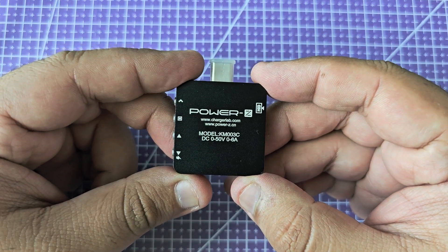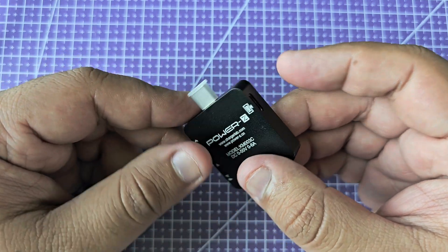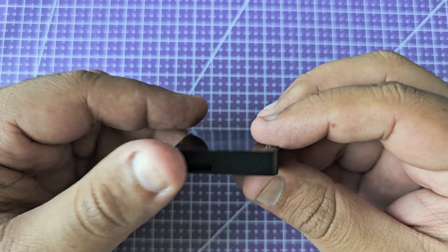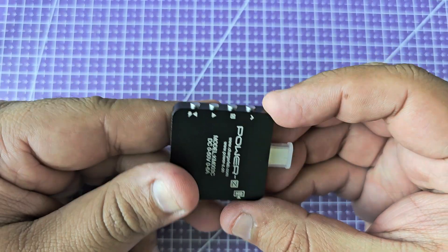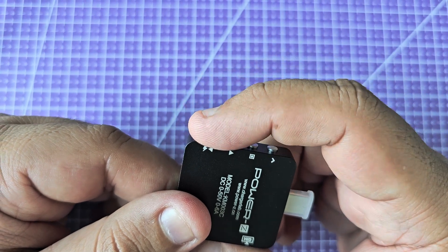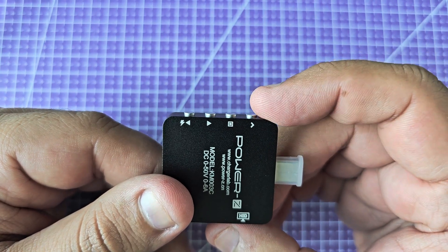I'm just going to take away the old stuff from my table and we are going to talk about this device called the Power-C. It's made by a company called Charger Lab, and this particular model is the KM033C. It has the HID port that we saw in the previous two devices, but this one is USB-C instead of micro USB. Then we have a four-button navigation interface — forward, left and right as OK, and one step back — so these are the ways you navigate this device.